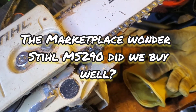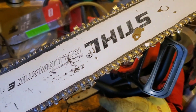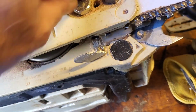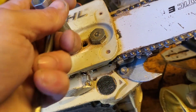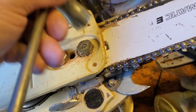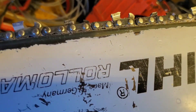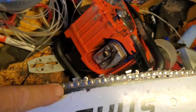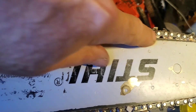Alright friends, boys and girls — we got the MS290 back in the show. I just ran it for about 20 minutes and I got this weird problem showing up. If you can see in here — she's loading up with chips under the bar.